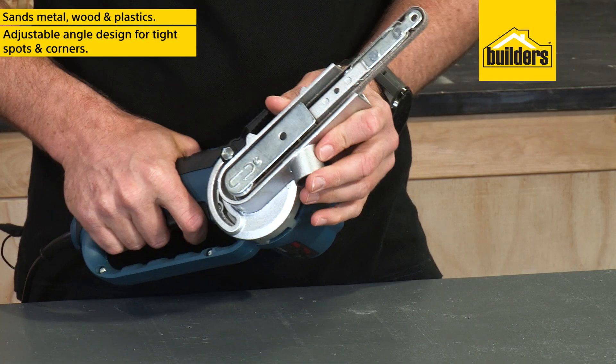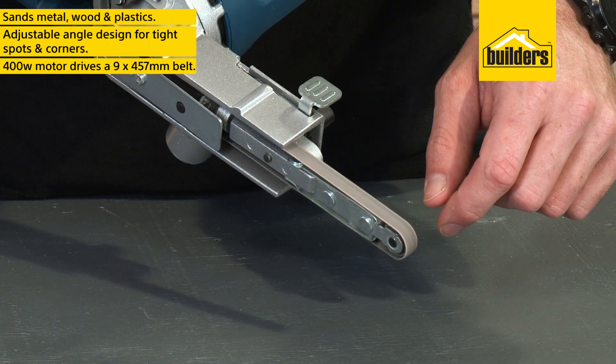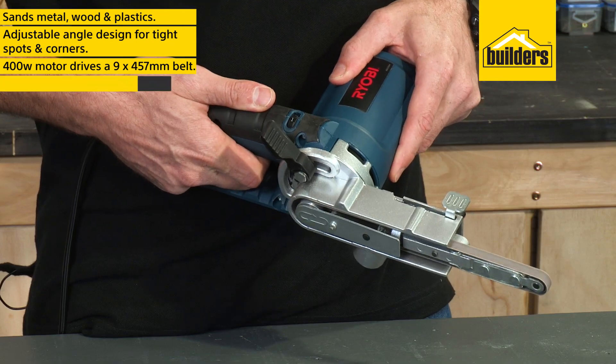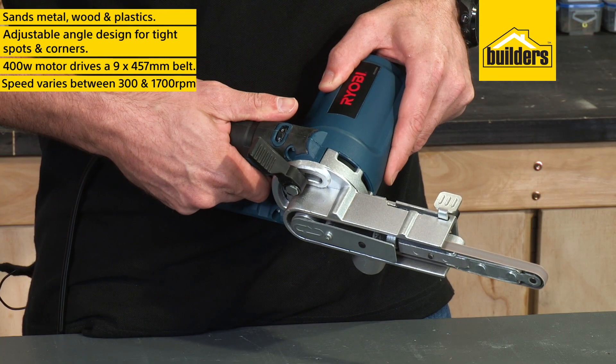Especially with the adjustable angle design. The 400W motor drives a 9x457mm belt, with a variable speed between 300 and 1700rpm, which is perfect for different materials.